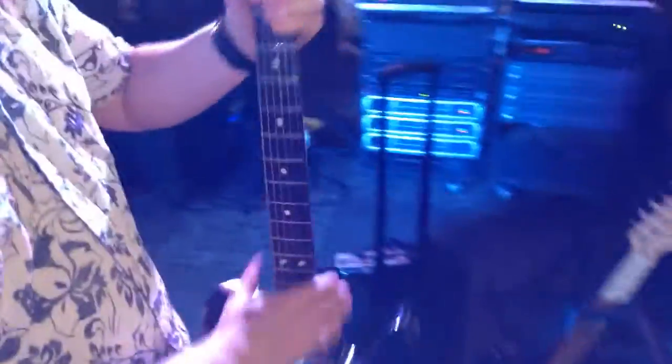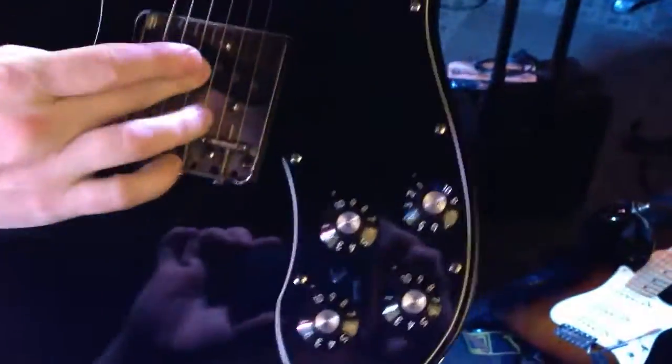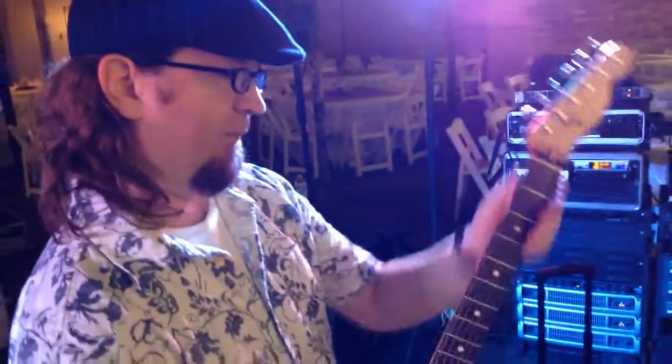This is a '72 reissue Telecaster Custom. It's got a custom shop pickup here and a Seymour Duncan Pearly Gates here. Other than that, not much mod to this guitar other than that one pickup change. I sanded the neck down because I don't like them super glossy, and this neck was already just about perfect when I got it.